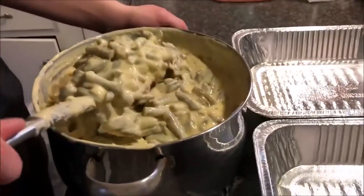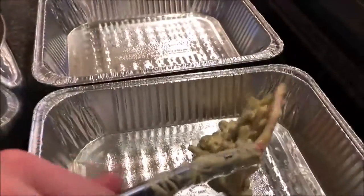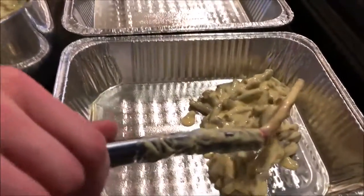Once you've got it heated, we're going to put it in our baking dishes. Shovel it in there until — well, hopefully it'll all fit. We'll just see what happens.